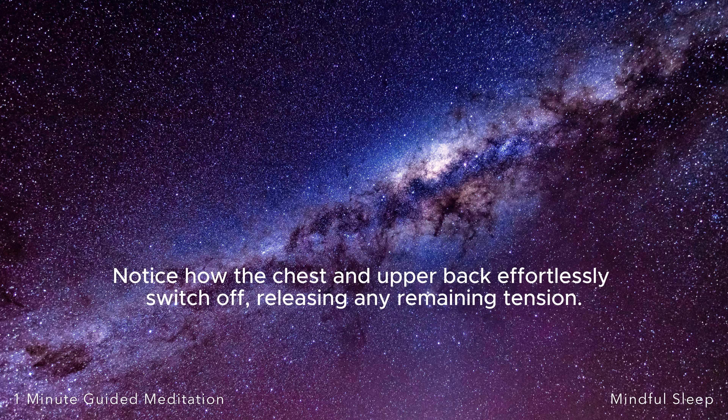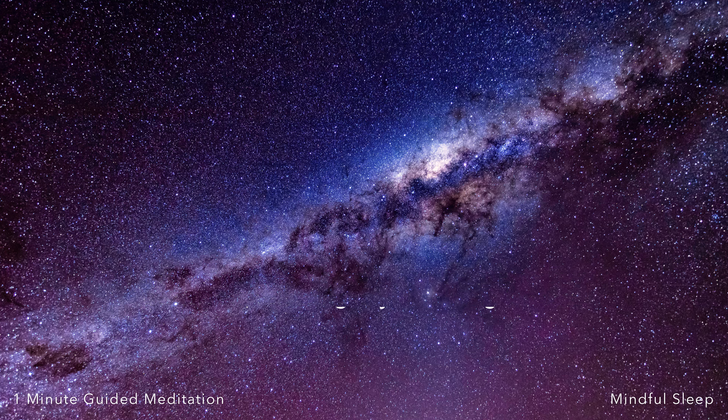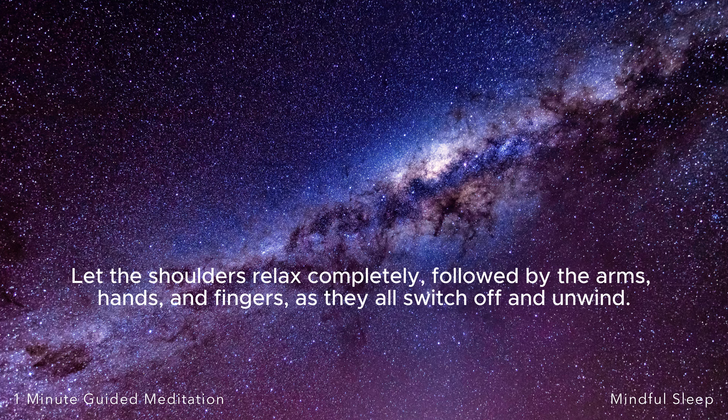Notice how the chest and upper back effortlessly switch off, releasing any remaining tension. Let the shoulders relax completely, followed by the arms, hands and fingers, as they all switch off and unwind.